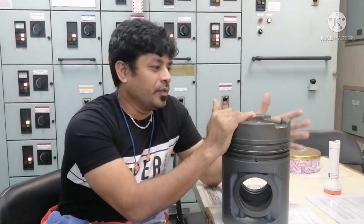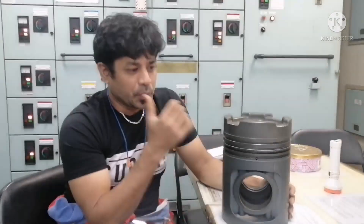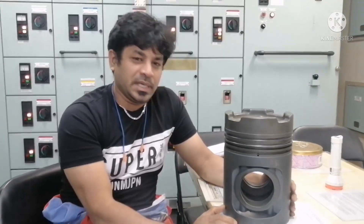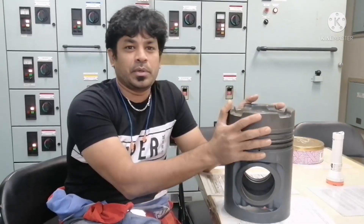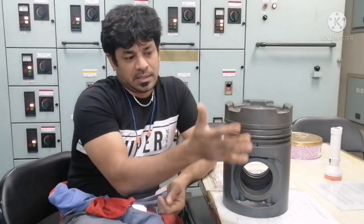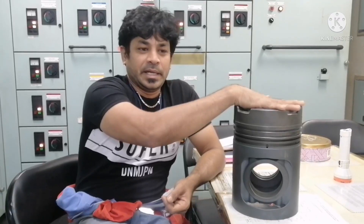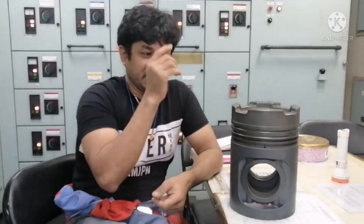Hello everyone, welcome to our marine knowledge channel. This is our Sailor Pasha. Today I would like to share some basic information about a piston. This piston which I show here is one piston for a generator — this is a piston for diesel generator engines.